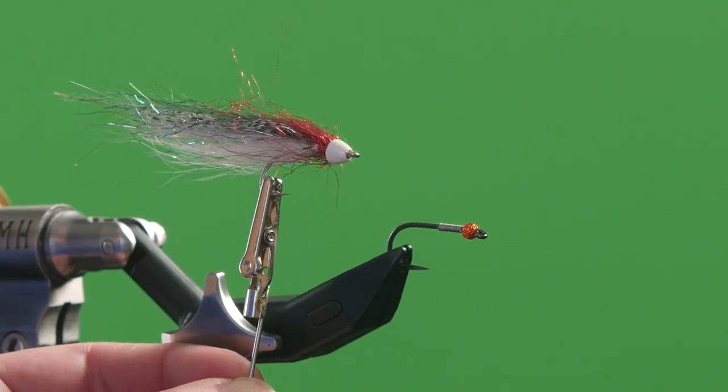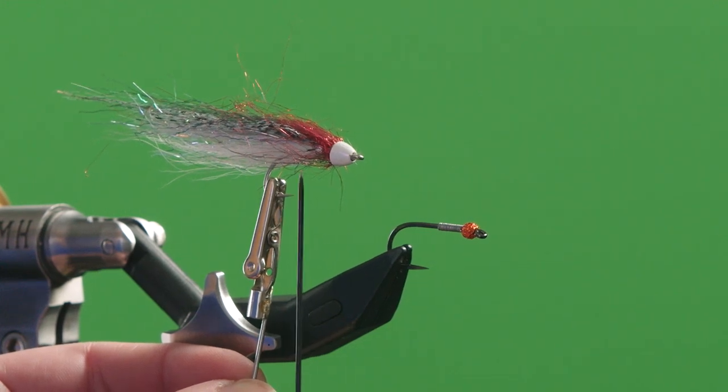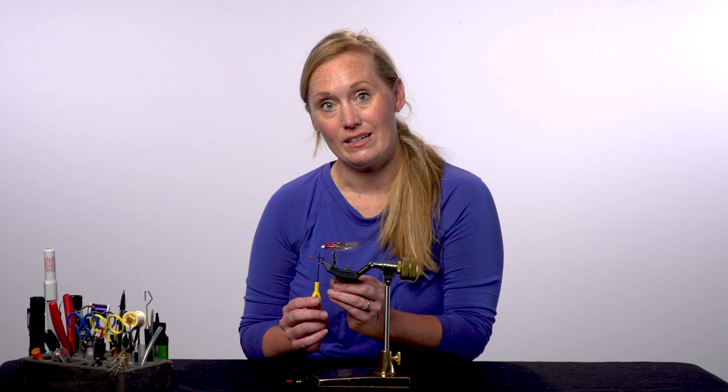I've got a few different varieties here. First, being a cone head — you have a few different options with cones. You could pick tungsten, brass, or even lead, with lead and tungsten being the heaviest.